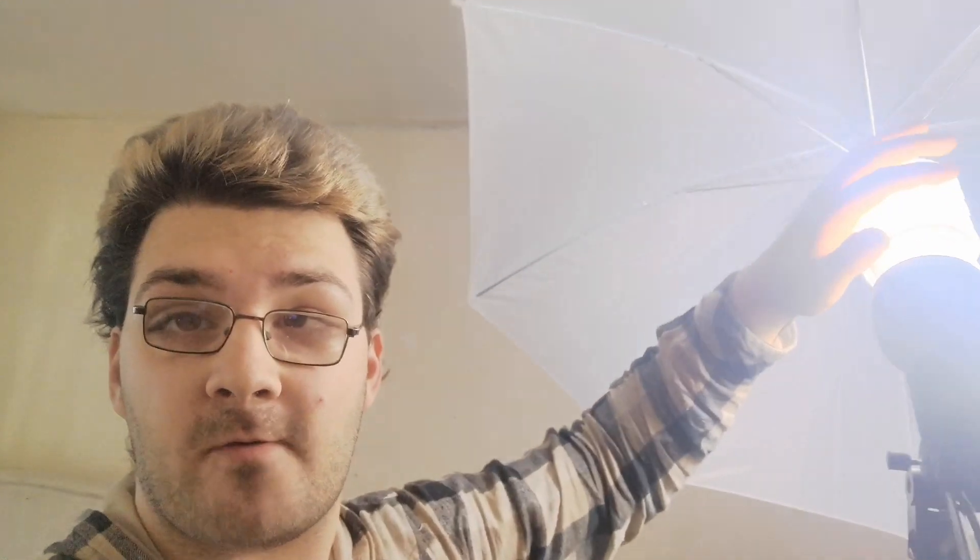Now that I've set up the camera, I need to set up the lights. The lighting rig I'm going to use is what's called an umbrella rig, purely because it diffuses with an umbrella. Now as I said, this is an umbrella light because it diffuses by rebounding the light from the light bulb.